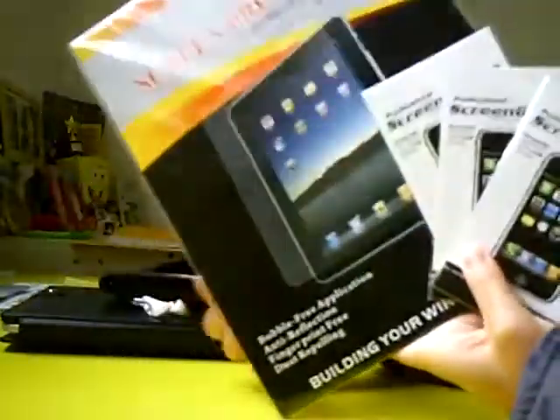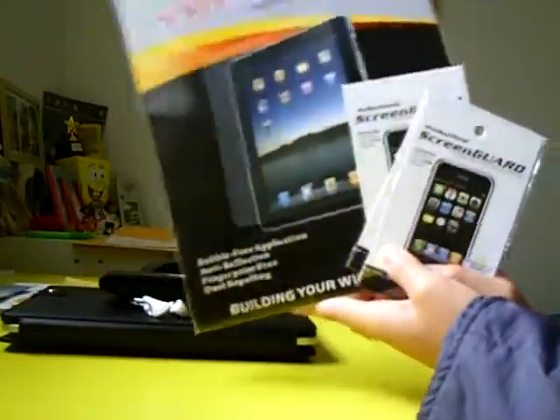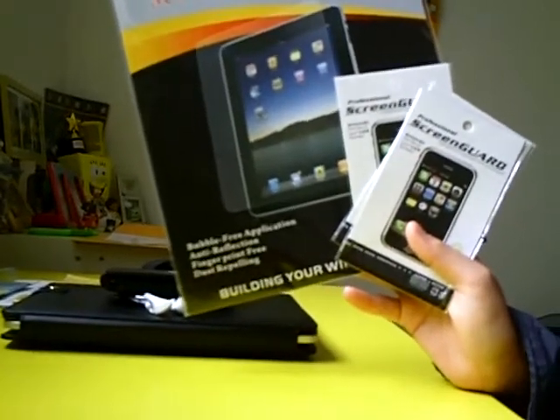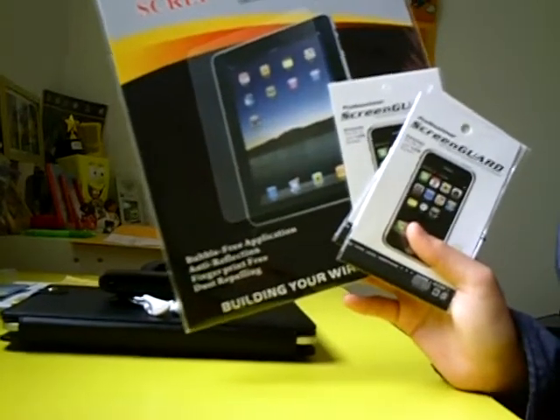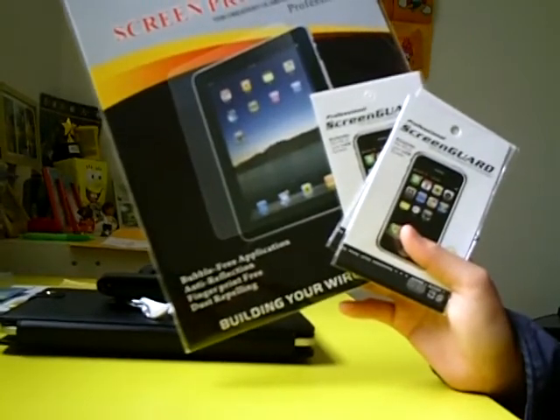Anyways, that is the packaging unboxing — or unpackaging you can say — of the iPad and iPod Touch screen protectors. It's just a really quick unboxing. Be sure to subscribe and comment below, and many more videos are going to come pretty soon. Be sure to stay tuned to the channel, and I'll see you guys later in the next video. Goodbye.